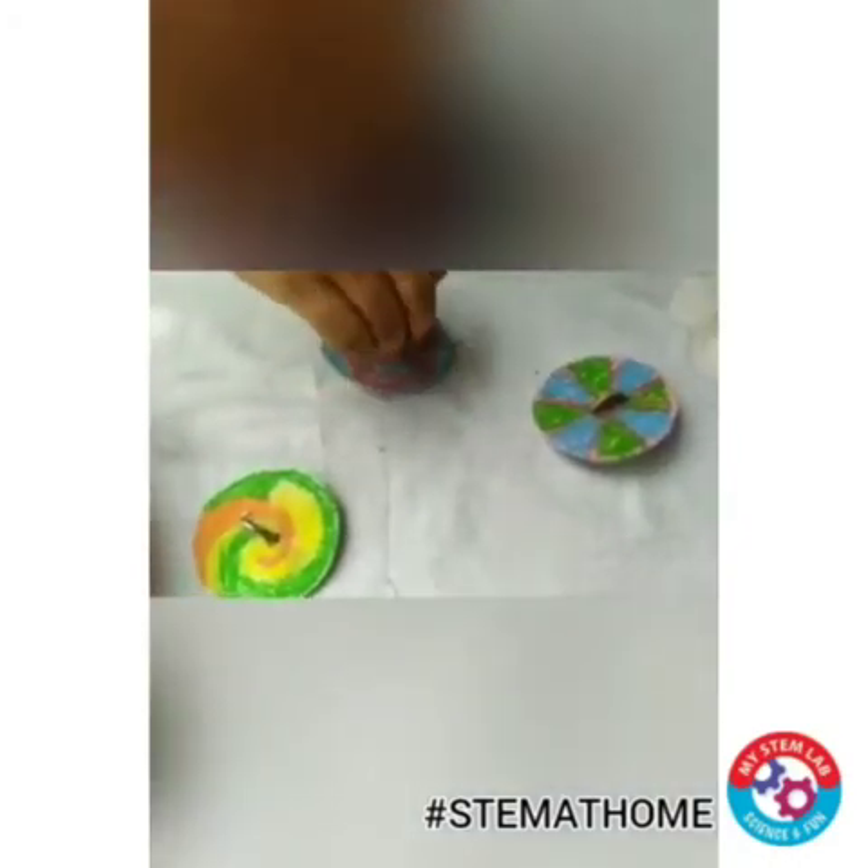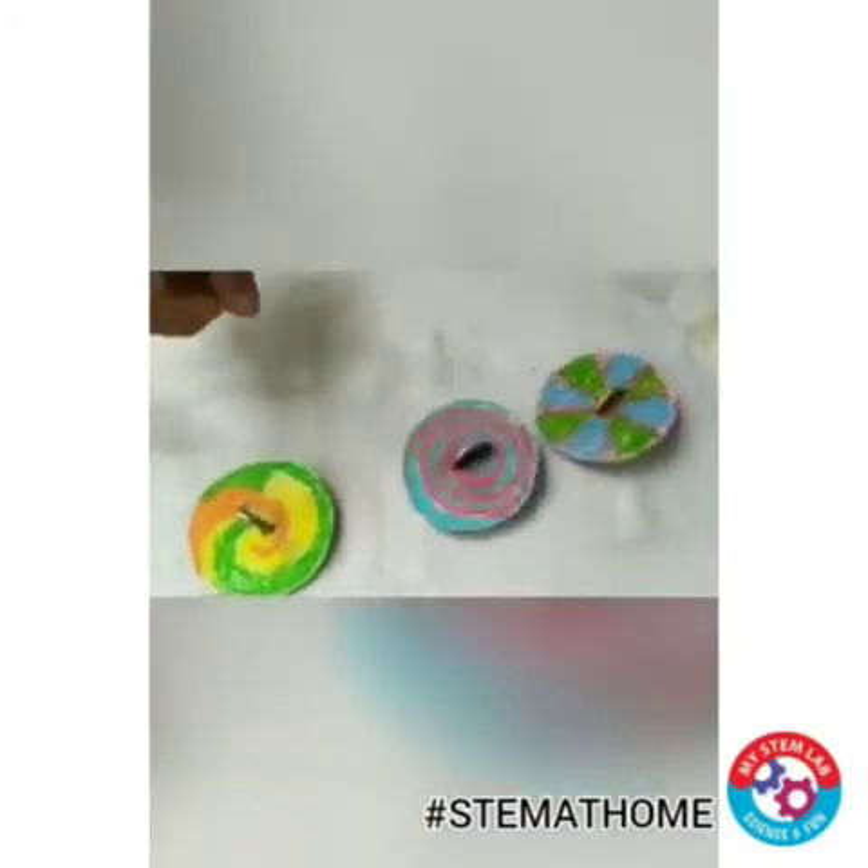See, I have made 2-3 more penny spinners. Let's try them all.